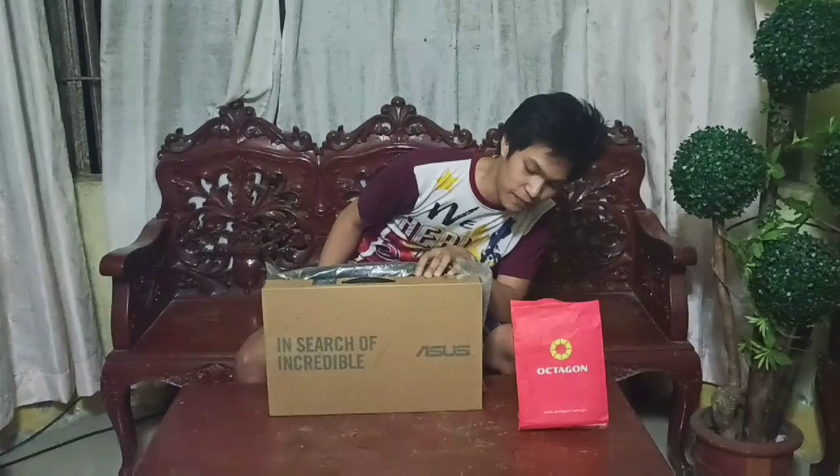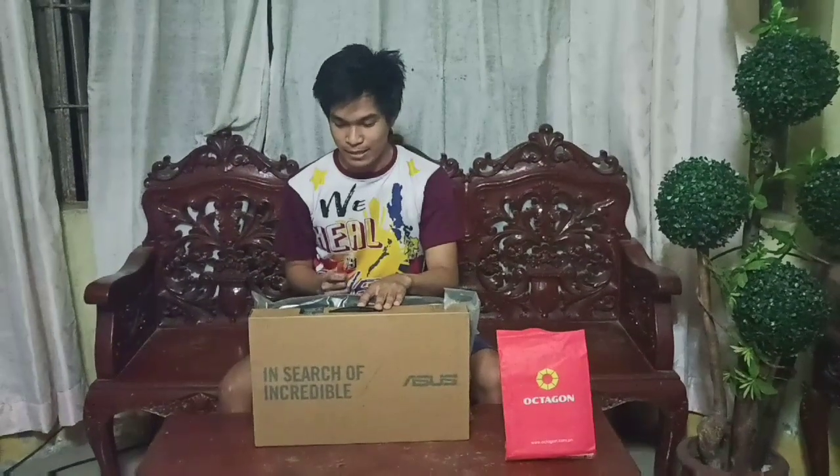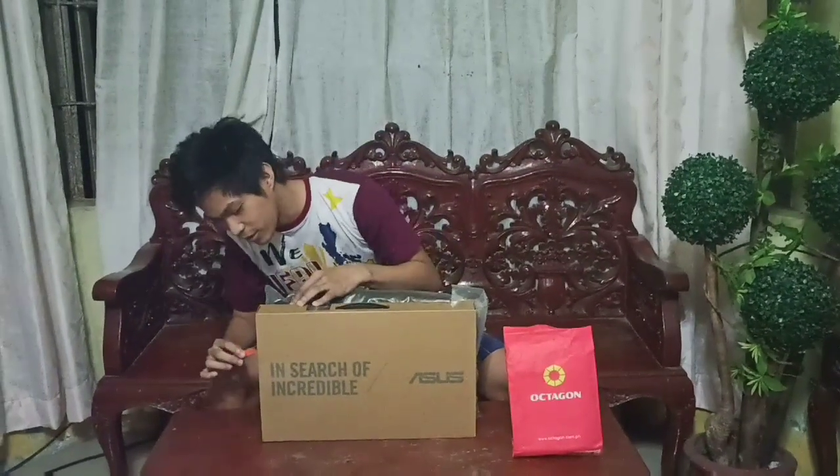Hey guys, we're going to unbox the new ASUS X509. We bought this at Aftonog SM. I'll show you the contents of the ASUS X509. Let's start!